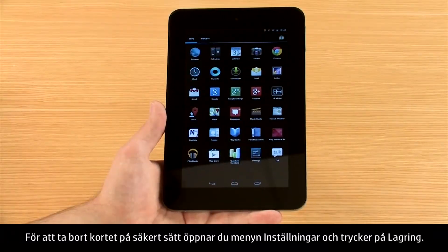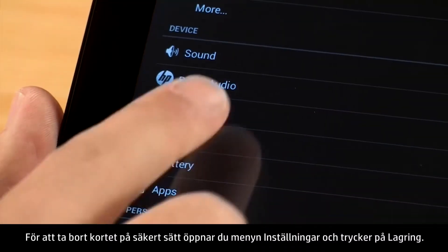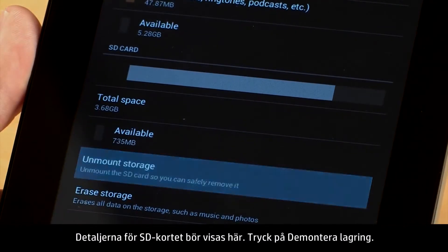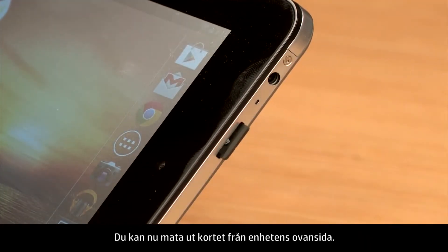To safely remove the card, open the Settings menu and touch Storage. The SD card details should be listed there. Touch Unmount Storage. You can now eject the card from the top of the device.